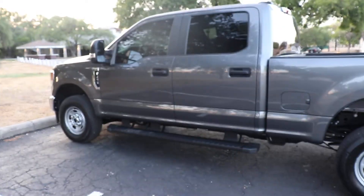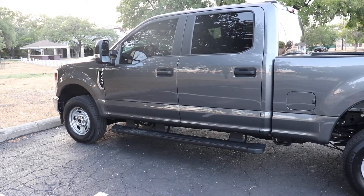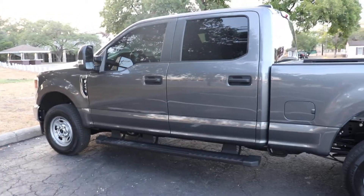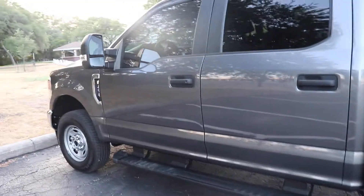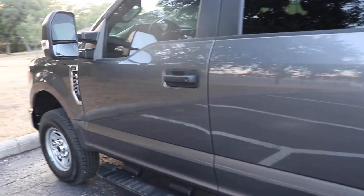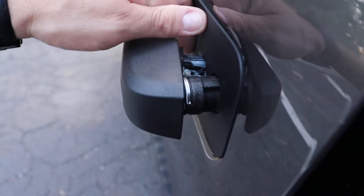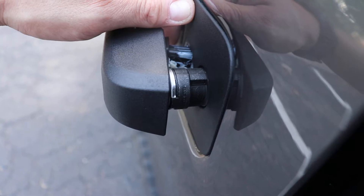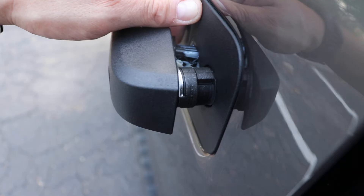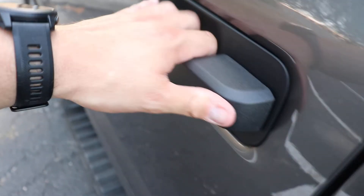Alright, so real quick, I wanted to discuss how easy it is to break into one of these trucks. There are multiple ways to do this — you can bust out windows, and professional thieves have a whole bunch of tools in their arsenal. But the easiest way these guys are doing it is by this door handle right here. They'll grab onto that with a pair of channel locks or some other tool, twist that off or break something within the door, and then the door opens right up.